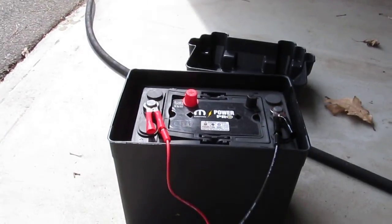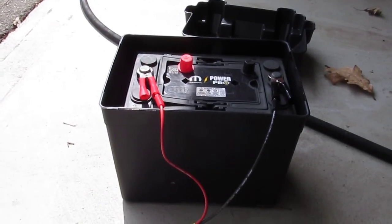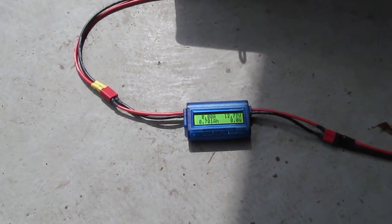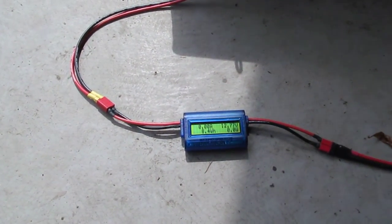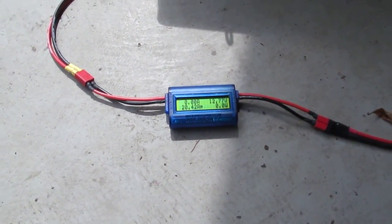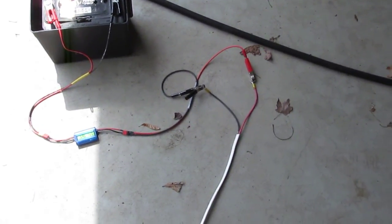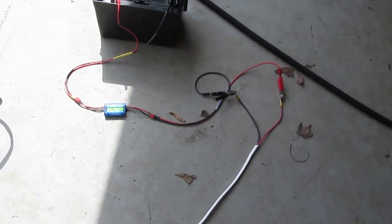It's hooked up to an old absorbed glass mat (AGM) battery from my Jeep, and running through a Watts Up watt meter. I don't have a circuit breaker hooked in, which is not ideal — hopefully I won't short the thing out.